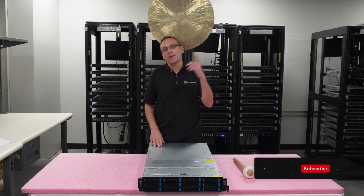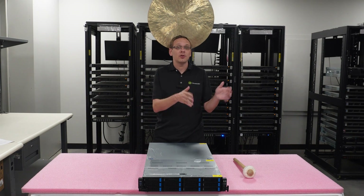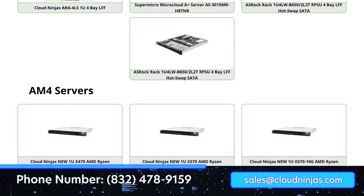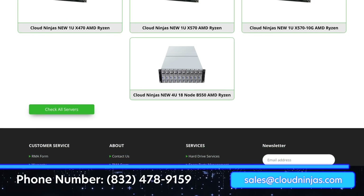If you made it this far, do us a favor — click that like and smash that subscribe. If you're looking for any custom-built Genoas — whether it's ASUS, ASRock, Supermicro, Gigabyte, whatever the case may be — we'd love the opportunity to build servers for you. Please email us at sales@cloudninjas.com. Thanks for stopping by, guys — take care.